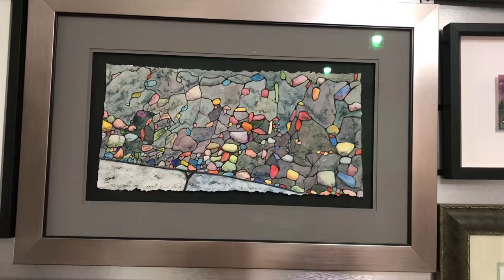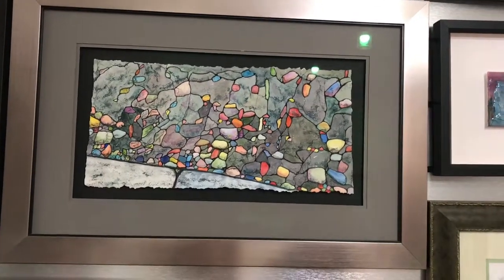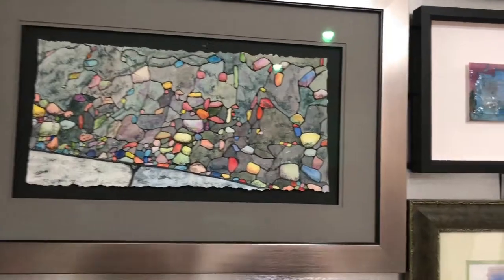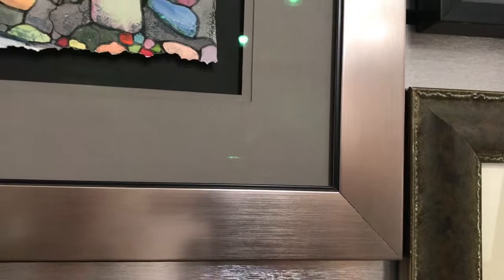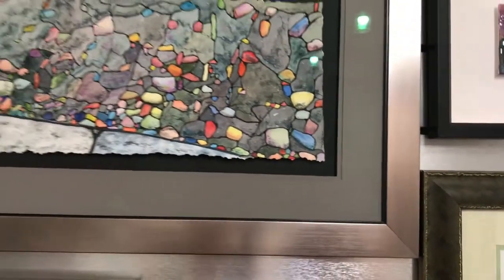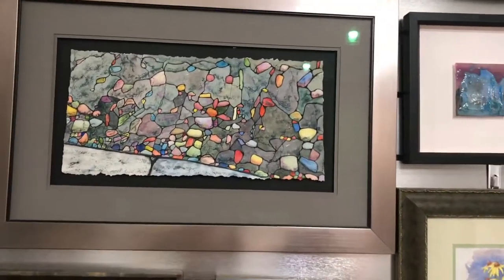This one is a piece of watercolor art that has been hand-torn. It's floating on a dark background and it's got a double matte. The double matte has a reverse bevel, so you don't see the white core — it's done on a backward angle, which gives it some depth without adding the attention of a white line.